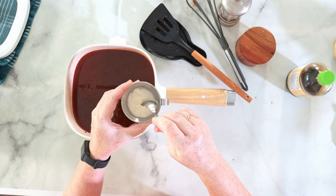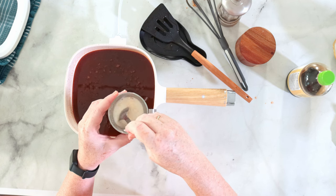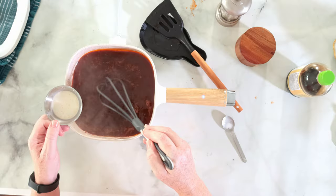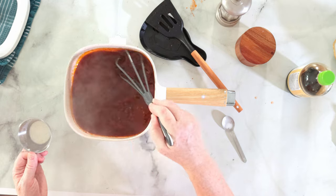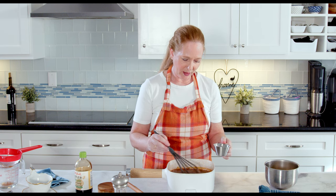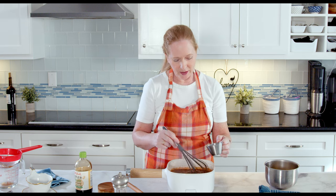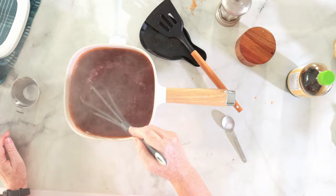I'm now heating it up again to bring it to a boil and mixing the cornstarch with a little bit of cold water — this will be used to bind the gravy. I'm always a bit careful adding it because I don't want to turn this into a pudding, so I'll just add some and see how much it thickens. Let it boil for a minute. It's thickening nicely but needs a little more, so I'm pouring in the remainder. Make sure you stir the gravy while you're adding the cornstarch.